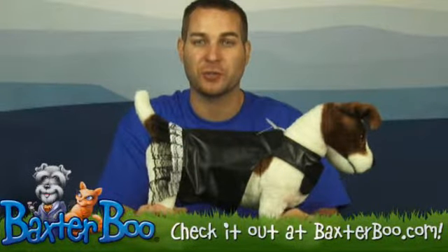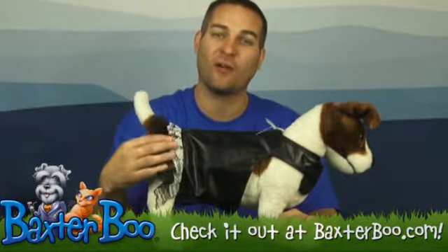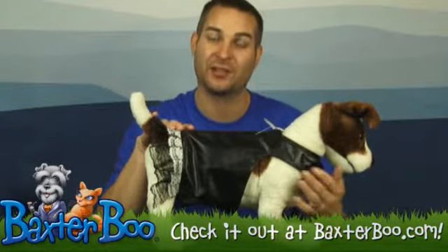Hi everyone, it's Brandon with Baxter Boo. I'm here today with Taylor to show off the Biker Dress Dog Harness.